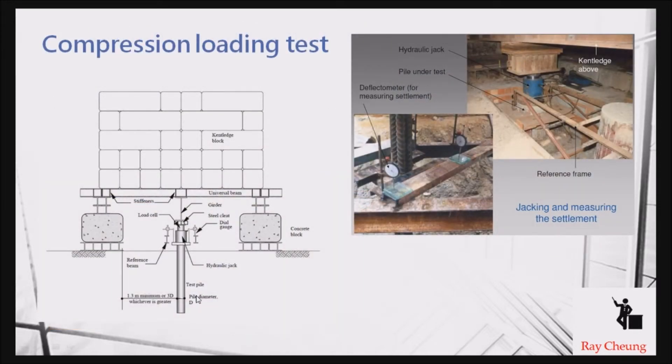The principle is similar to the plate load test, except the plate load test is applied directly on the soil, while the compression loading test is applied directly on the piles. A jack is used to apply the testing load to a certain amount, and then you check the down-gauge readings. If the reading is very small it is good, but if it is very large it means the pile is not good enough and you need to re-test or investigate what is happening.